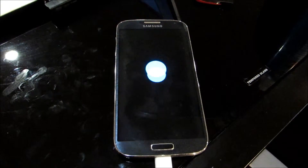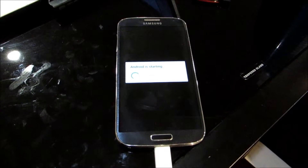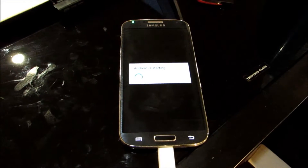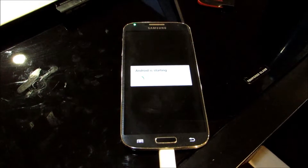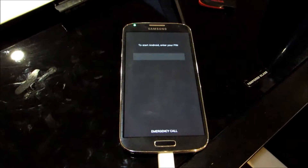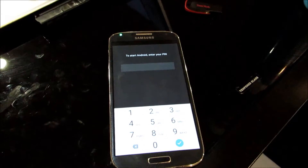It's starting up right now. When it first starts up, it's going to pop up with a screen asking you to put in your encryption code. This is going to unlock your phone. I've already done the encryption, so I'll go ahead and put in my password now — doing that off camera for you.